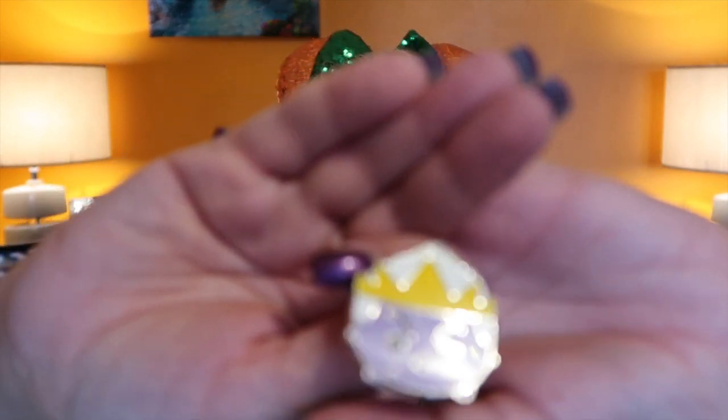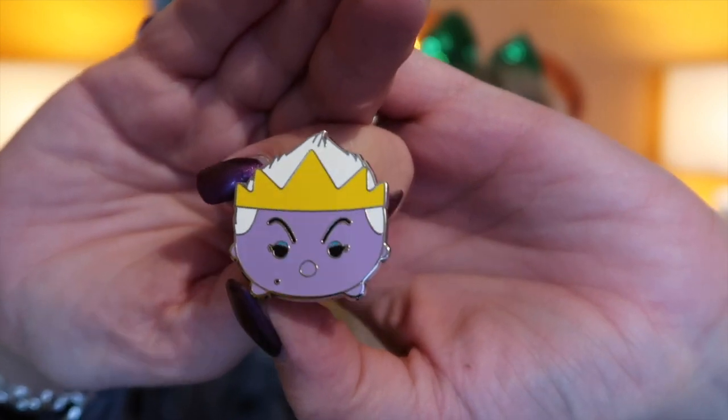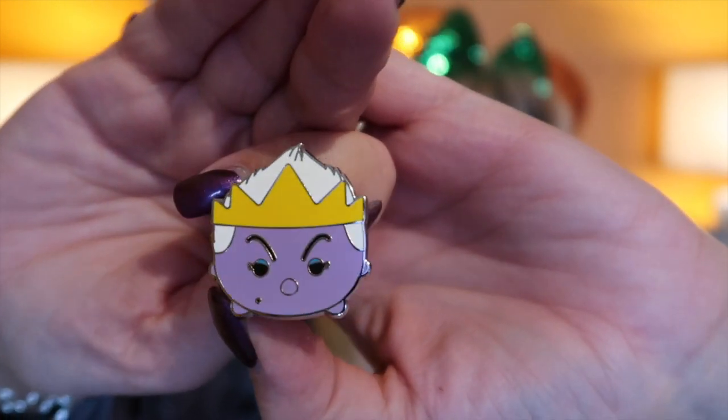Last two — who have I got in these? Oh, this is someone different. I've got Ursula! I've got a nice Ursula t-shirt and some ears for Halloween. Look at that — I like that one. She looks proper wicked, doesn't she? Really wicked.